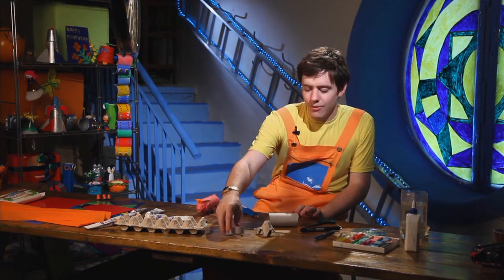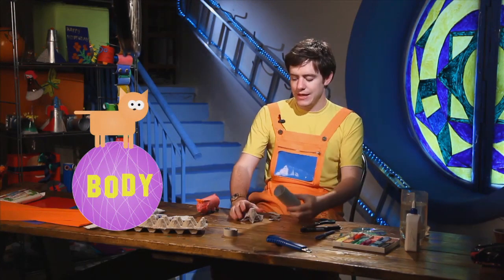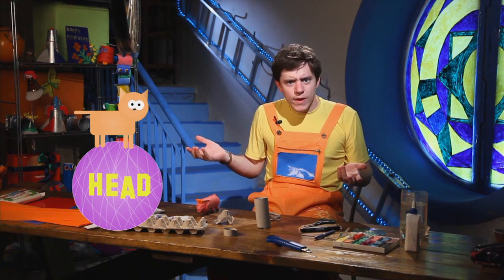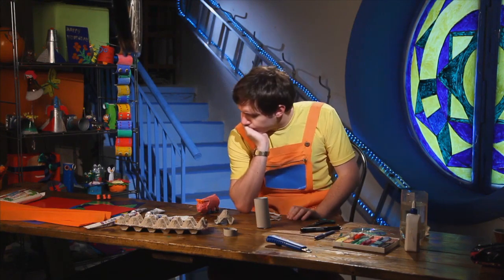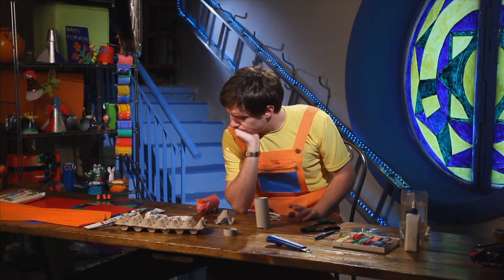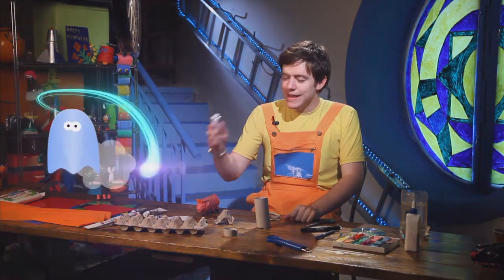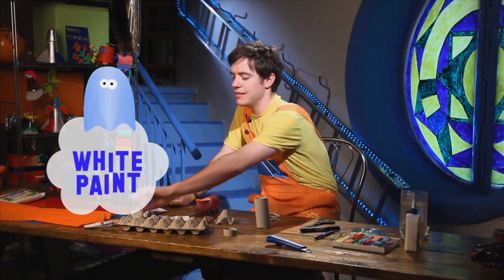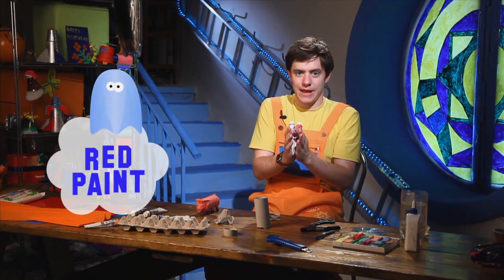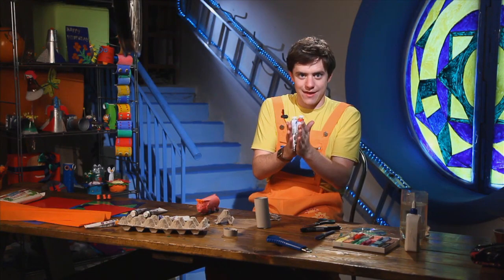Now is the fun part — we must paint our body and our head pink. But we do not have any pink paint. Do you know how to make the color pink? We take some white paint and some red paint and mix them together to make pink.